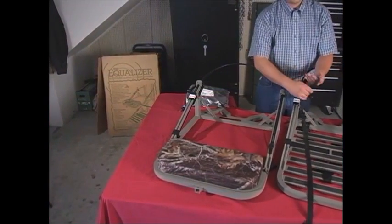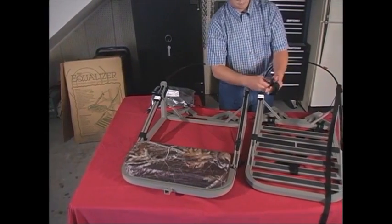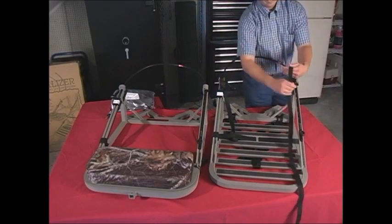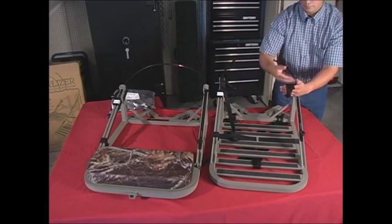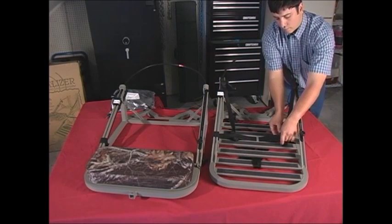Now, return to the back of the stand and roll up the straps for the positive locking system. When each is in a roll, slide each strap under one of the two elastic foot straps in between the cross members of the foot section. This will keep them out of the way when you eventually get the stand in its backpacking position.